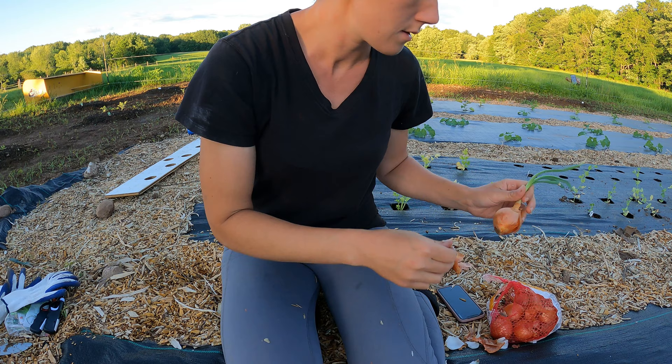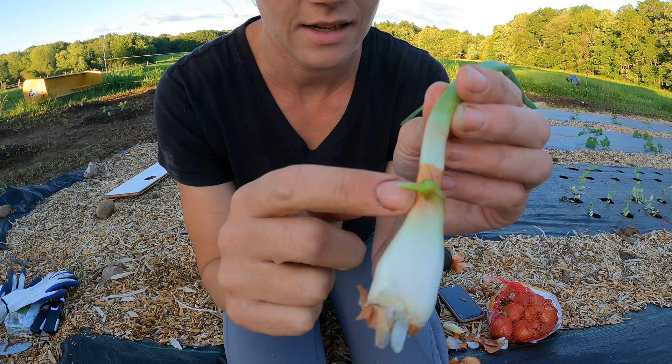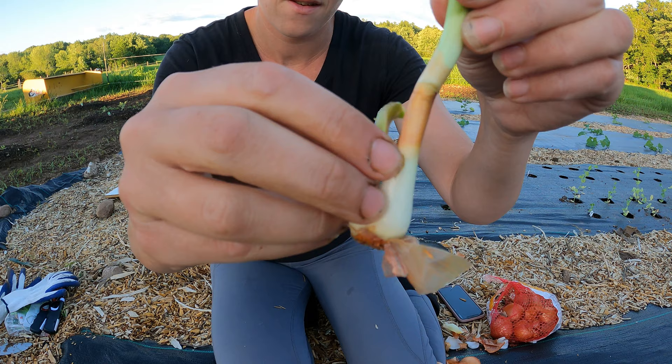I have one more to do. This one's smaller — probably only going to be one, maybe two sprouts. This one actually has a tiny little second sprout starting so I'm going to try to separate them. This one might be too small to survive but we'll try it. You can see now that there are two separate sprouts, so I'm just going to cut them apart.